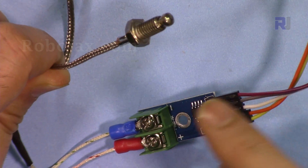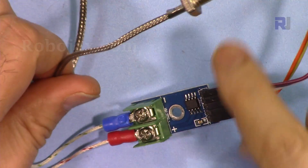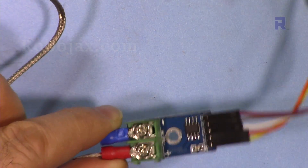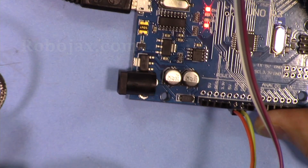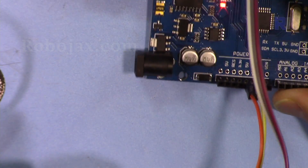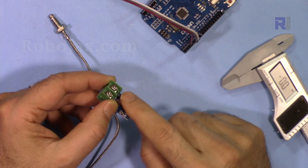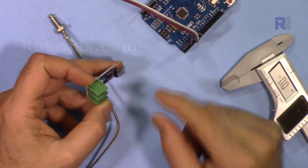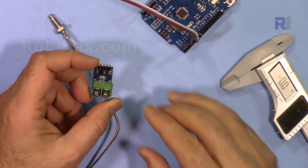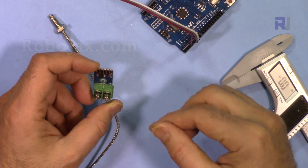You will need a K-type thermocouple sensor and read the data using this MAX6675 with Arduino. The code I'm providing here will work with all versions of Arduino. If you're interested in displaying the temperature on an LCD 1602, an LED display, or a multiple display, I have separate videos with separate code — all links will be provided in the description below this video.